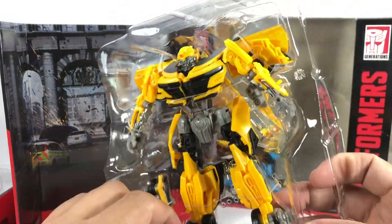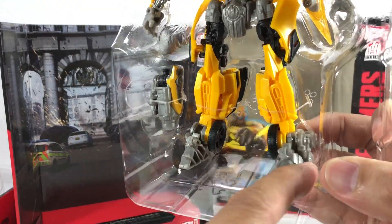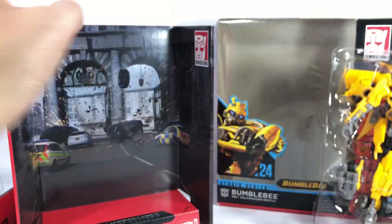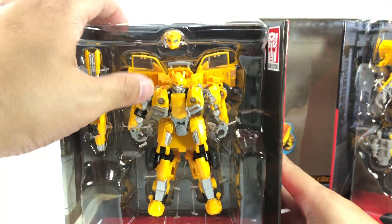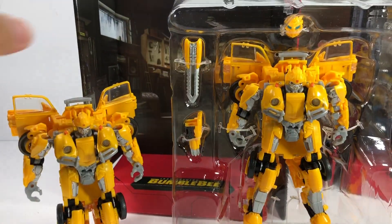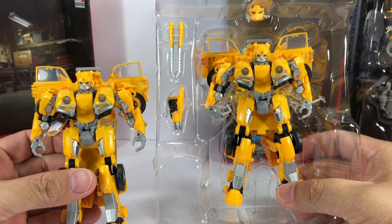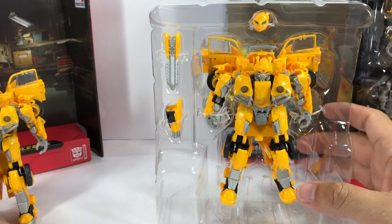I wonder if they've fixed — looks like they haven't fixed this. It's still loose. I haven't even taken it out of the packaging and I can already feel it's still loose. So, we're going to set this guy off to the side and focus on this one. This guy has the same diorama that came with the Studio Series Bumblebee single-packaged one, and they look to be the exact same mold, just with slightly different paint apps, because this one has the smudges and the rust and all that.